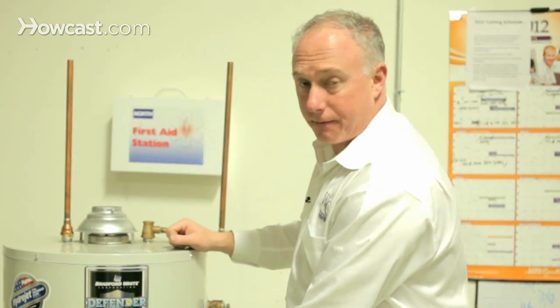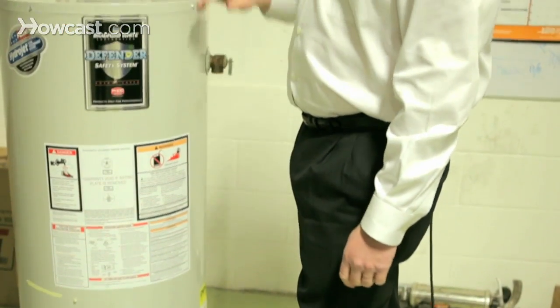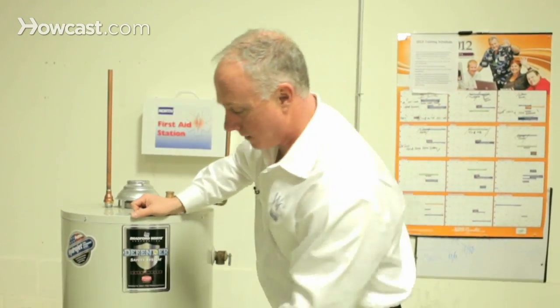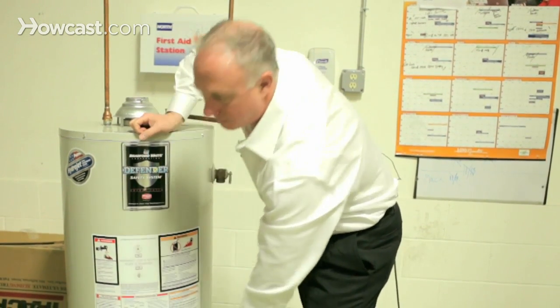Once that's done, turn the water off, shut the hose off, and fill the tank back up again. You're going to want to go to a faucet — like a bathroom or a kitchen — open up the hot water side and let all the air out. It's going to be pretty noisy, but just let all the air out. Once that's done, go back and turn the water heater from pilot to the on position, which is right over here.